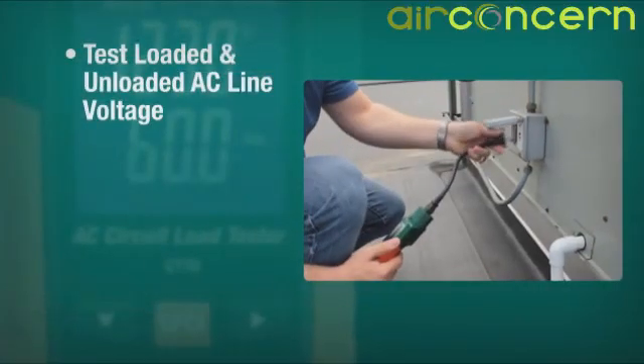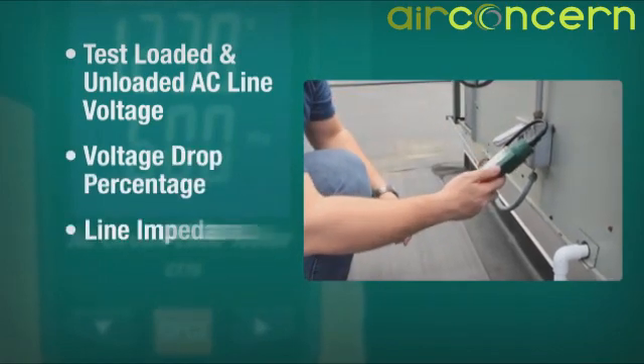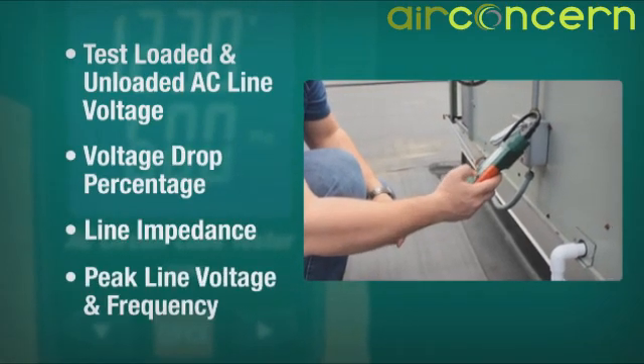Both loaded and unloaded AC line voltage are measured, as well as voltage drop percentage, line impedance, peak line voltage, and frequency.